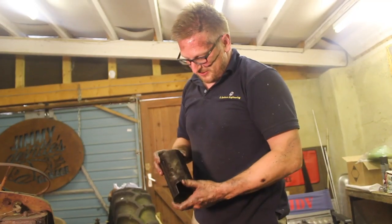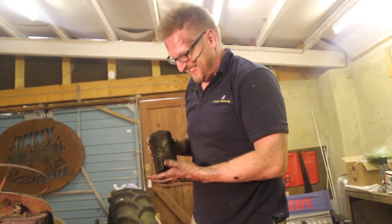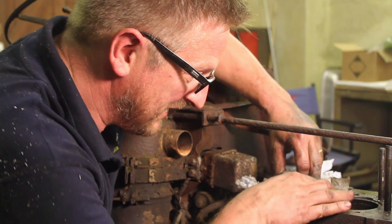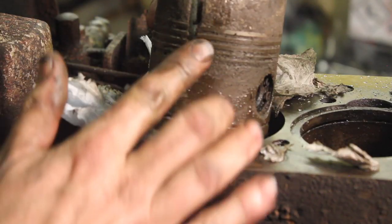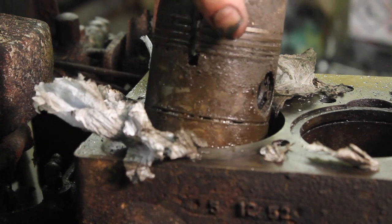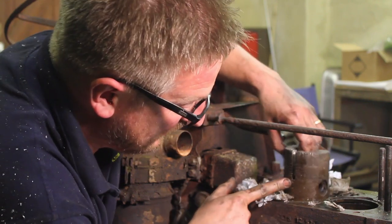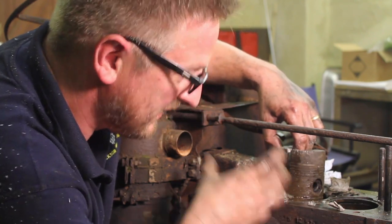I've never worked so hard for a trophy before. Now we've got that liner out we can actually get this piston up and have a look at it - and as you can see it is a mess. That's what was holding it in that liner. The rings are stuck so it was never going to be any good anyway. And you can see this is all the room we're going to have to play with to get the gudgeon pin out, put the new piston in and the liner.